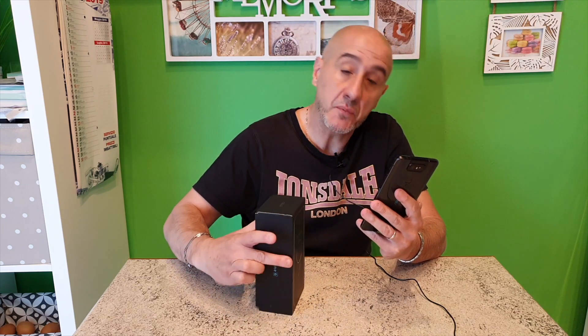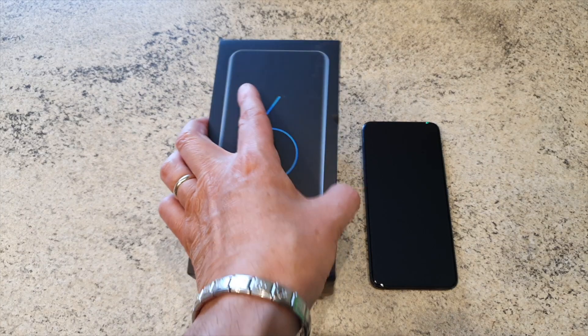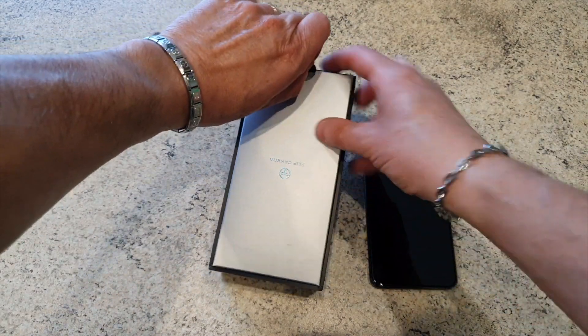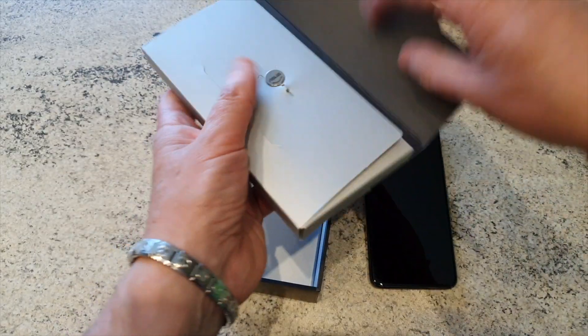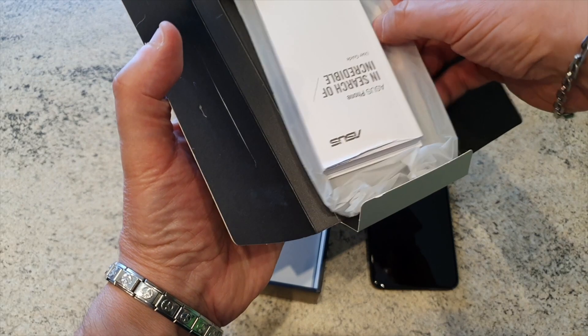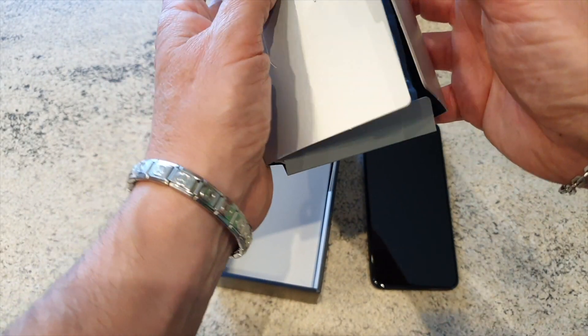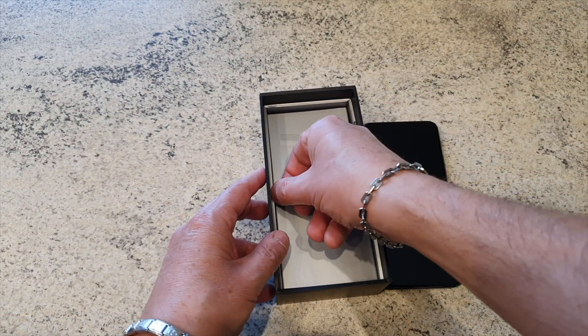Andiamo a vederlo da vicino e vediamo cosa contiene la confezione. Apriamo la confezione. Qui dentro abbiamo, oltre alla manualistica, anche una cover rigida per dargli una buona protezione. Io preferisco quelle siliconiche ma in ogni caso la cover è presente.